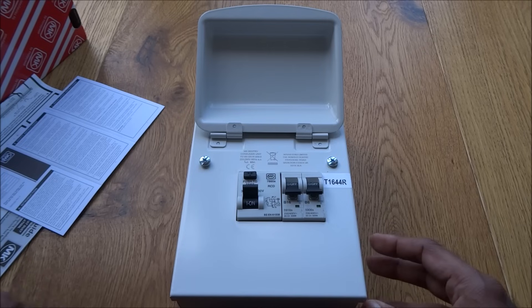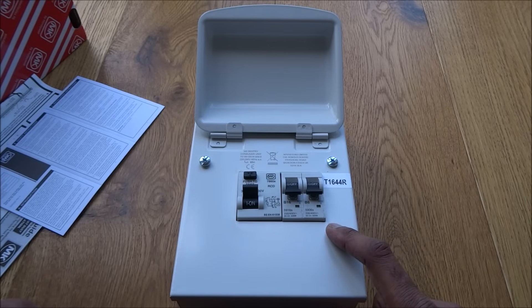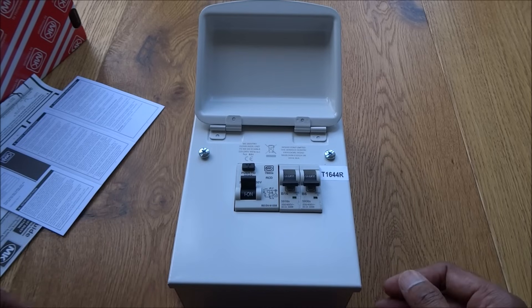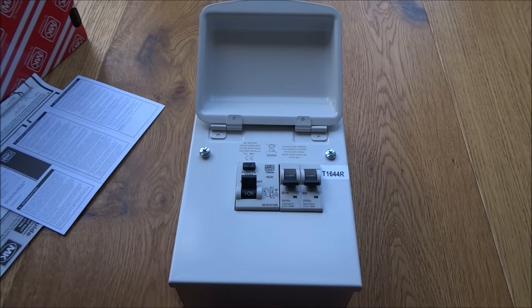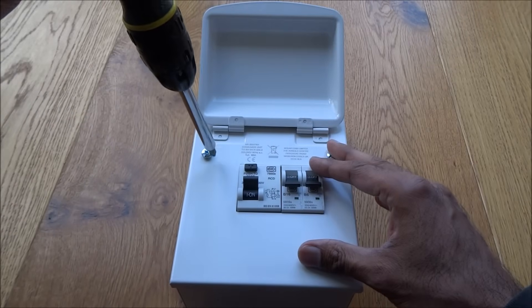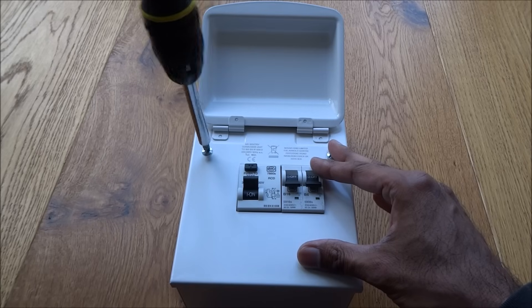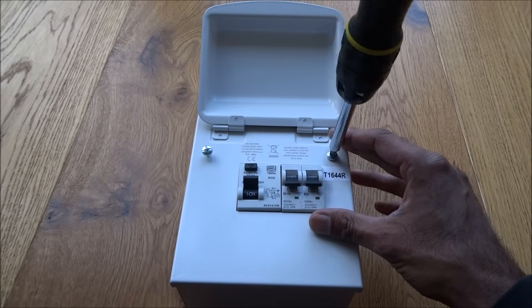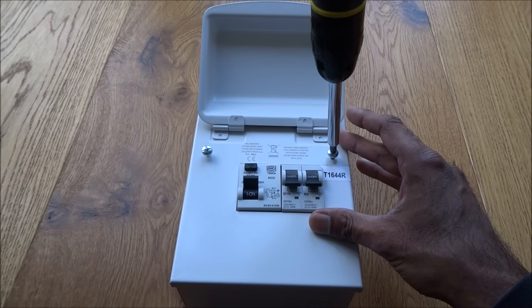The idea for this one is that I've got electricity going into my shed at the moment, but I thought it would be a good idea to put a consumer unit in so I can separate the lighting and the ring main circuit. It's not going to have a full ring main, just a socket or two. The brand is MK.